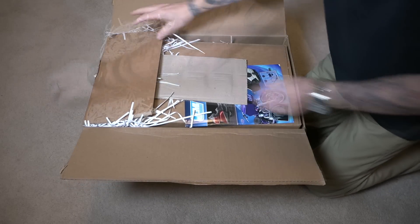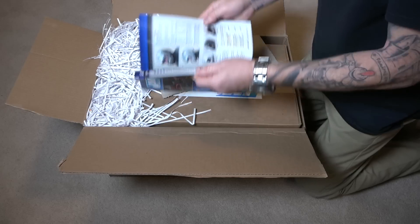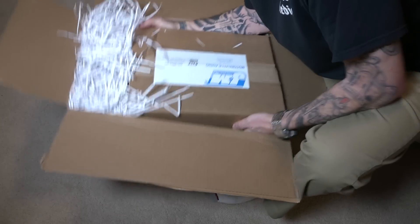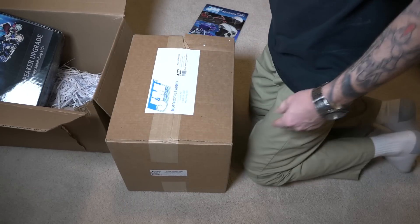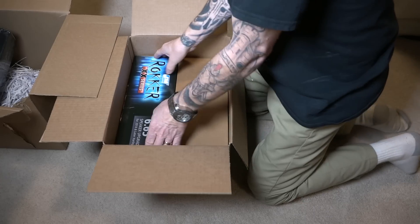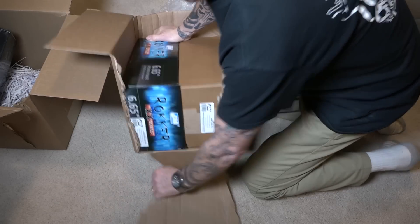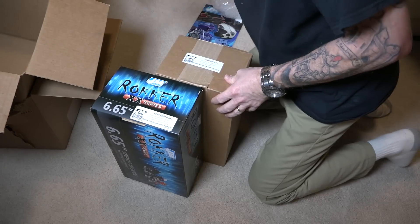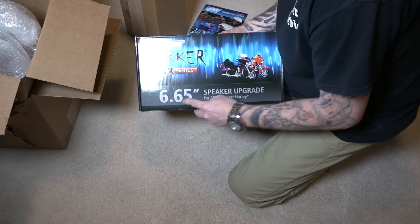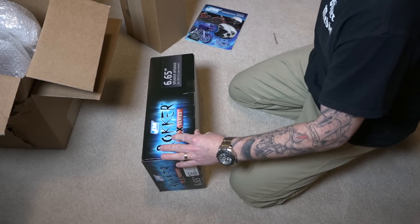We got all kinds of stuff in here. J&M Audio — looks like a catalog of stuff in there. So we got the main box here. Let's get this out of the way. It looks like they fit both in here, and that stuff is packaged well. Let's first take a look at the speakers here — the J&M Audio speakers. These are 6.65 inch speakers, and as you can see, the Rocker XX Extreme. This is for 2014 and later Harleys, and of course I'm going to put it on my 2014 Street Glide Special.